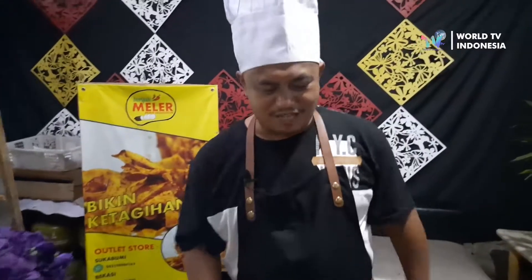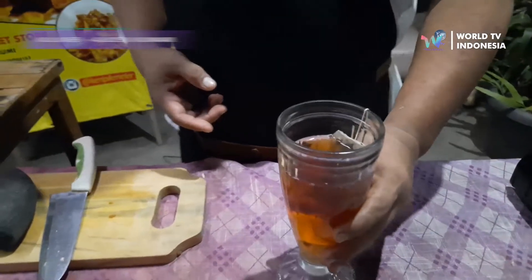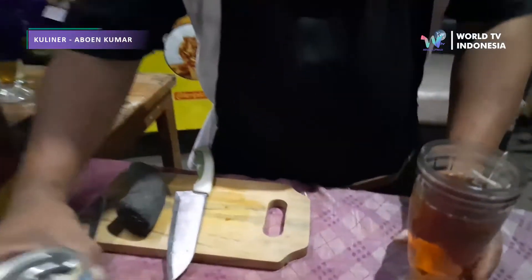Buat sahabat kuliner, tadi kita sudah membuat teh jahe jeruk nipis tanpa susu yang original. Dan sekarang kalau misalnya sahabat kuliner suka memakai susu, oke, kita tinggal menambahkan susu saja. (For food friends, we just made the original ginger lime tea without milk. And now if you like to use milk, okay, we just need to add milk.)